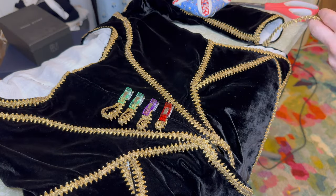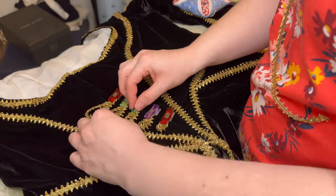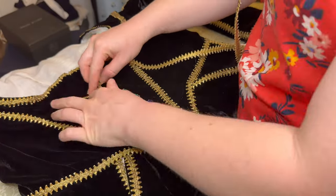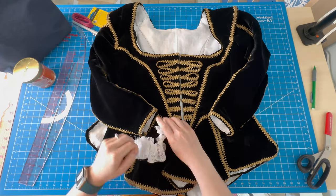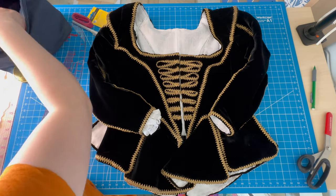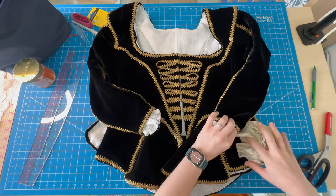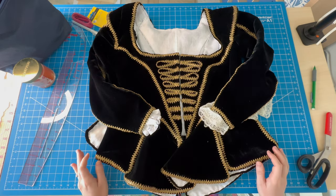I added the final bits of trim around the waistline, neckline, and then the little military-esque loop pieces that march down the front of the bodice. In the portrait there is lace poking out at the sleeves and at the bodice, which I think is probably coming from an undershirt of some kind, but I want to make it easy on myself and actually just add the lace to the bodice directly. So I'm just trying to decide which lace I like better, and I think I like the one on the right.